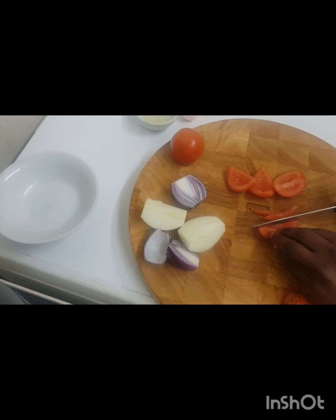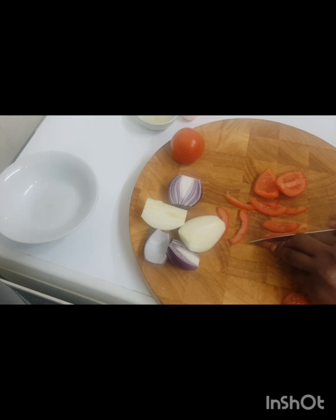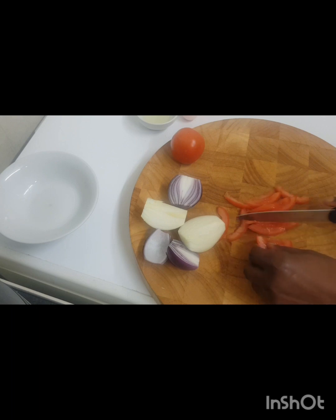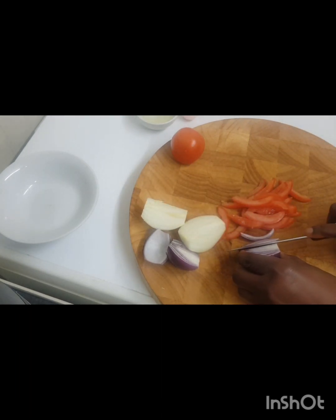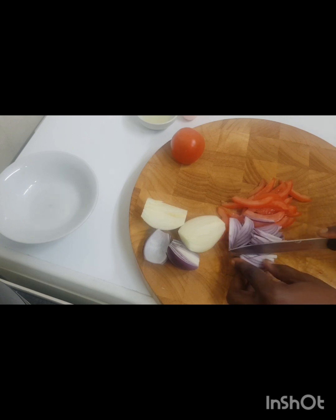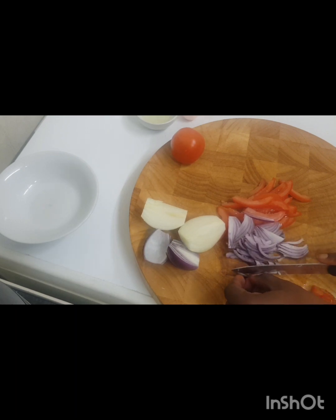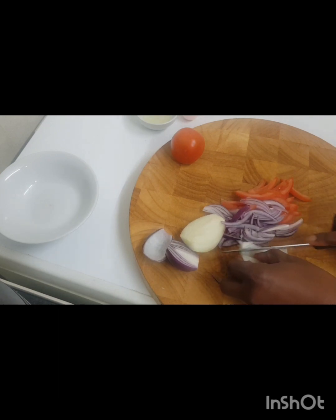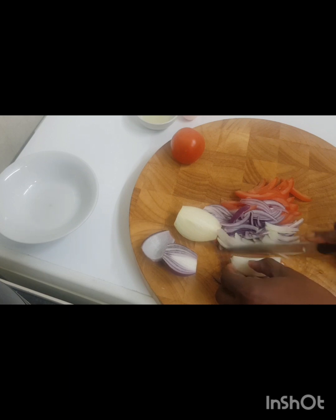So I've diced the tomatoes — I'm going to cut them like this, adding nice little slices. Then same thing with the onion. I'm using red and white onion; you can use one color but I like it nice and colorful, that's why I'm adding the red one. I'll chop everything, put it in the bowl and come back.